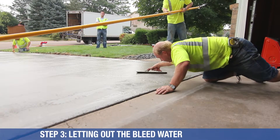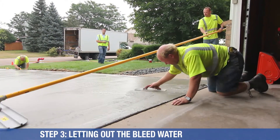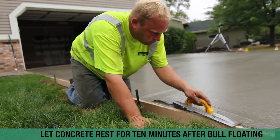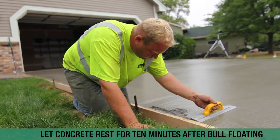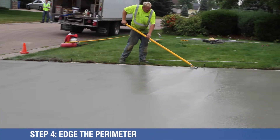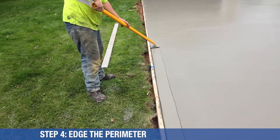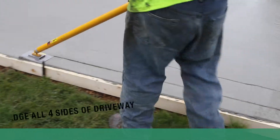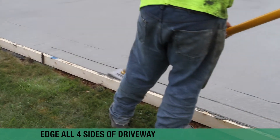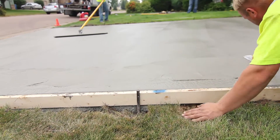After you get done bull floating, you want to just let it rest for about 10 minutes. Allow some of the moisture and water in the concrete to come to the surface so you don't lock that water in. If you lock the water in, you can get peeling through winter because the water freezes. Now we're starting to edge the driveway — if you don't edge it and you pull the forms off, you're going to have a sharp, crumbled edge. You want a nice curved, consistent edge all around the driveway, from the curb up to the garage and on both sides.